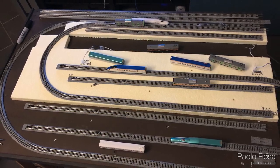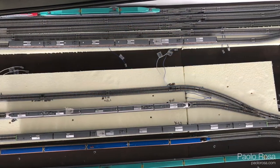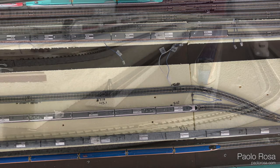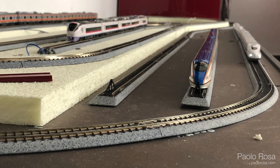I put underneath the tracks a 2cm thick extruded polystyrene foam — you can find it in any brick or DIY store, it's used to insulate buildings. I still have the tracks for the elevated section in a bag, but I can't lay them down before putting the platforms underneath, so they will have to wait.